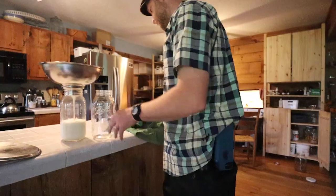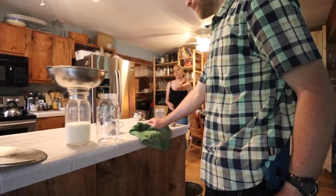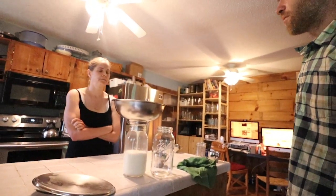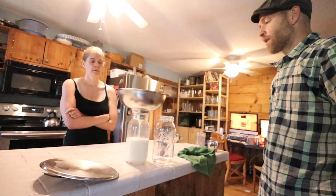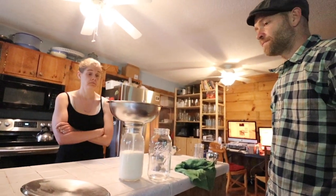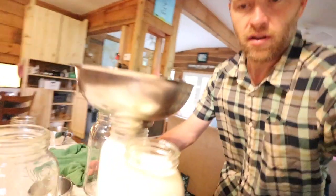Hey honey, got your milk — a little less because we did less time away from the calves, probably half a gallon less. Is that okay with you? Flossie pooped in the stanchion. Yep — hey, that's a good thing though! Oh shoot, it's overflowing.